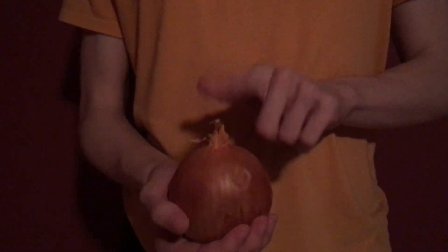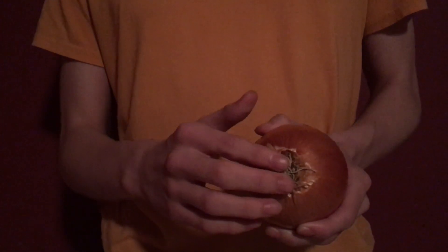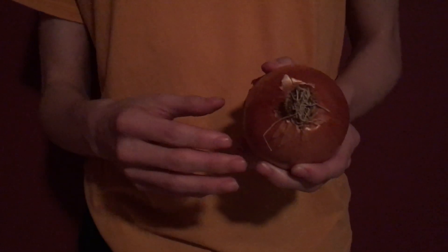This specimen of onion in particular has a very strong stock, which is where it attached to the initial tree. It also has roots. I can't explain why.